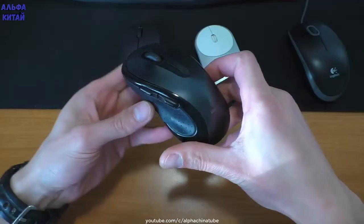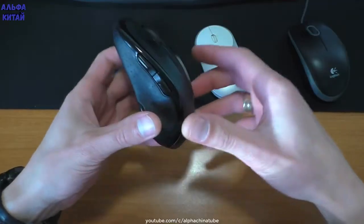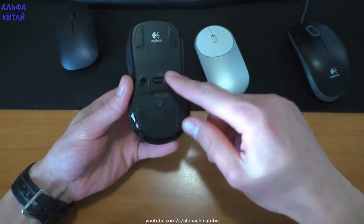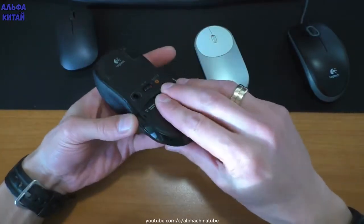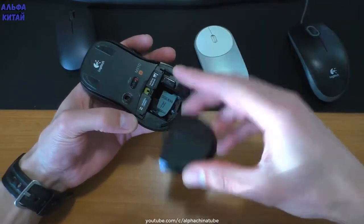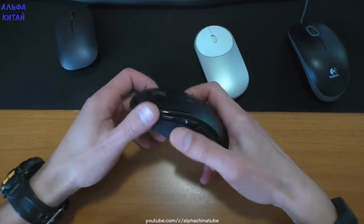Также хочу показать сравнение с простой мышкой от компании Logitech. Это тоже беспроводная мышь — у меня она лет пять. Имеет лазерный указатель, кнопку включения-выключения, такой же 2,4 ГГц модуль и разъём под аккумулятором.